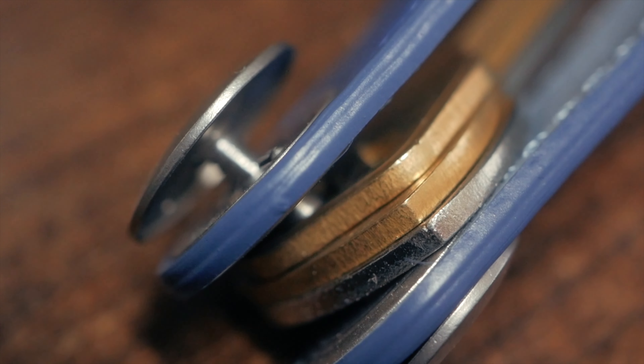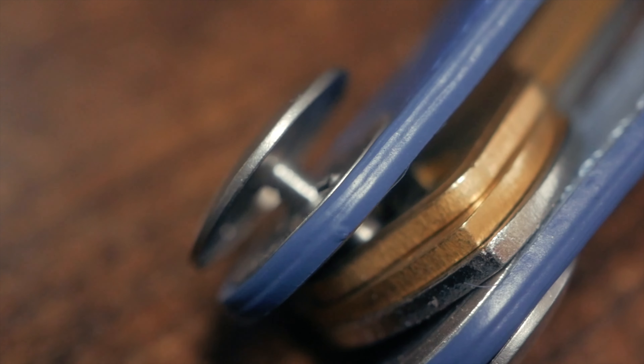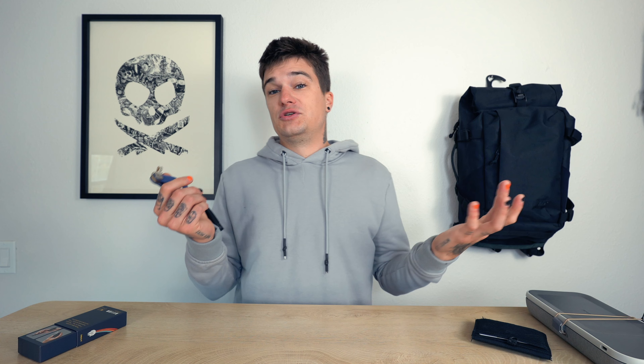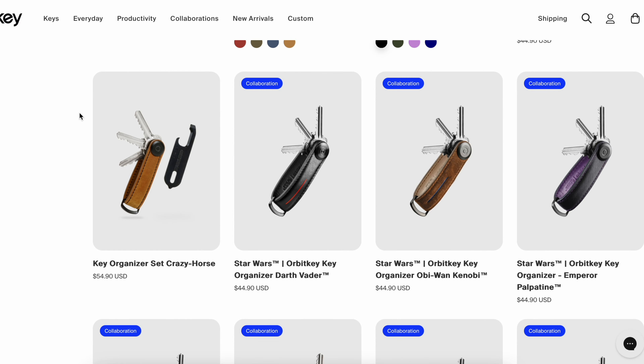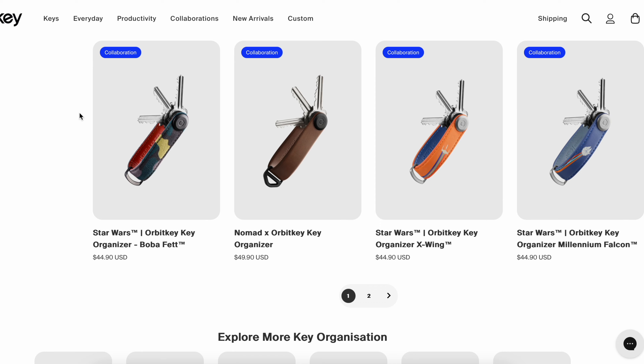These key organizers can hold anywhere from three to seven keys. What's cool about that is the way they have designed it — you can loosen or tighten it to have as much give as you want as how the keys come out and fold out to unlock your door, your pantry, or your candy closet. There's not much really to say about a key organizer except for the fact that it comes in a lot of different colors, it's made from premium quality material, and it's so much easier to carry around. I find myself just twirling my key around, which is fun.